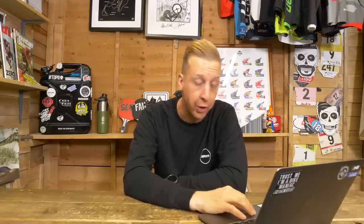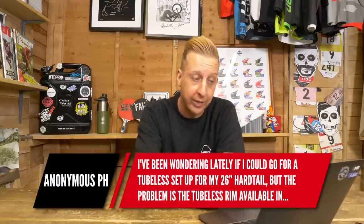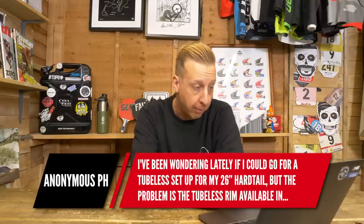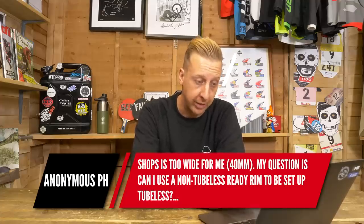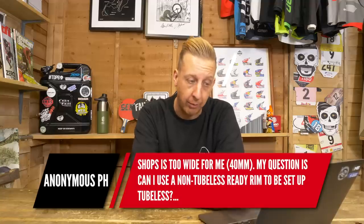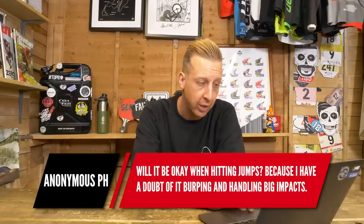Over to Anonymous Piets next. They've been wondering if they could go tubeless on their 26-inch hardtail. The problem is the tubeless rim available in shops is a bit wide at 40 millimeters. Can they use a non-tubeless-ready rim set up tubeless, and will it be okay hitting jumps? They have doubts about it burping and handling big impacts. It should be fine — most rims you can make tubeless compatible. The biggest thing you have to do is seal off that rim bed, and then you're going to need some decent tubeless valves.